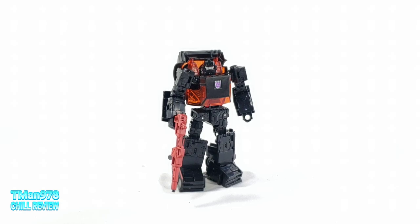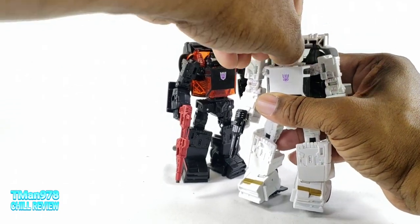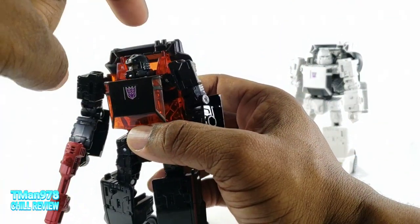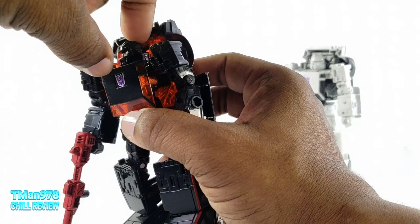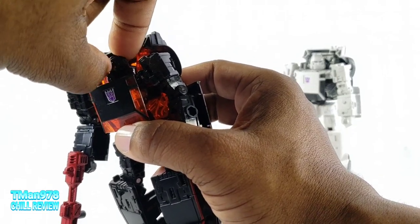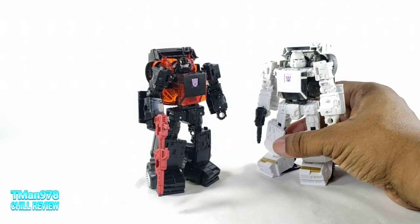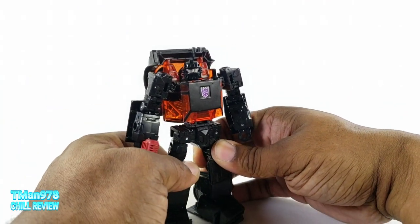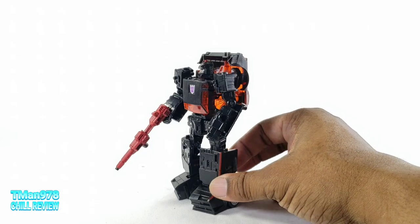Here he is in robot mode. I'm so happy to finally have both of these guys. I found out what the problem was with the head being more difficult — there seemed to be like some type of glue or something on the side of his head, it was like fused. I couldn't make his head move. I just wiggled it until I made him able to look up and down, and then it could turn. I didn't want to have a whole Netflix Hound incident again where you rip the head off. I love mostly black Transformers — black with red, black with teal, black with purple. They always look good.